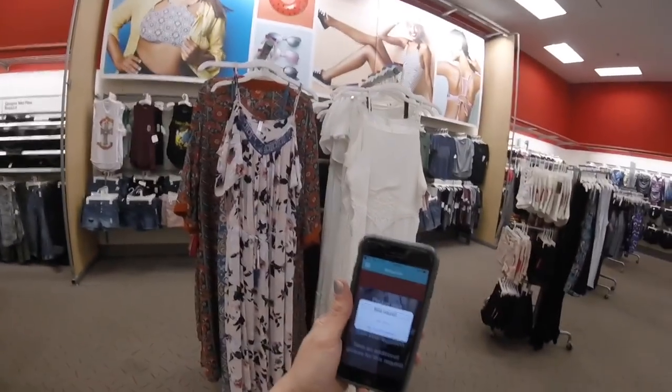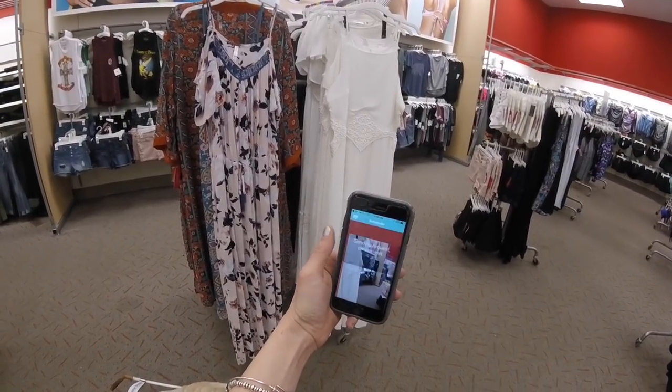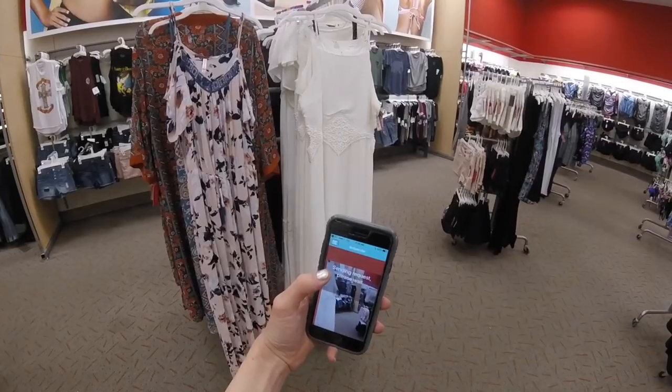So now it says 'do you want to send the request?' Yes, send. Double tap on that. That little sound means it's sending it.